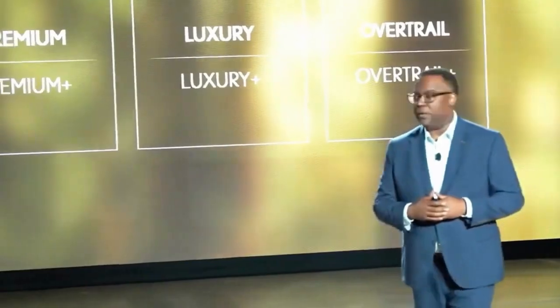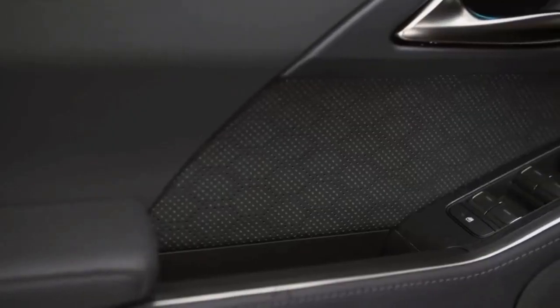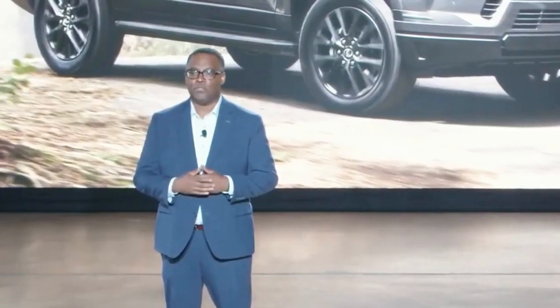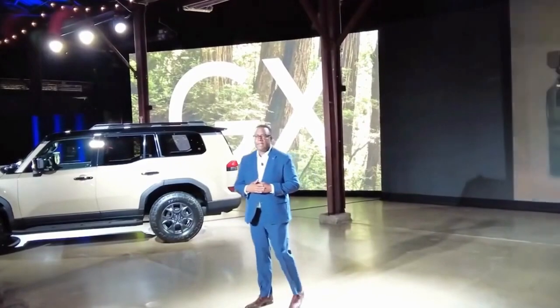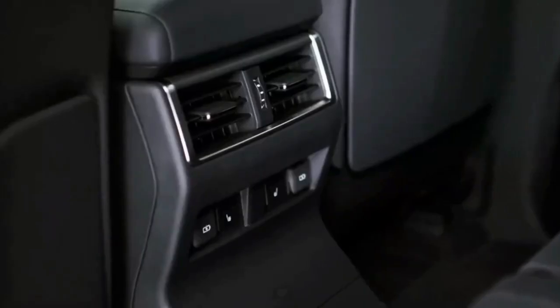The new third-generation Lexus GX will be assembled in Japan, and Lexus expects it to go on sale in early 2024. Marking the first significant update for the series in over 13 years, the upcoming generation will showcase an off-road-focused personality, boasting rugged aesthetics and a sturdy body-on-frame structure. As one of the oldest nameplates in Lexus's range, the current GX has seen minimal changes since 2009, making it high time for a complete overhaul — and the 2024 Lexus GX is poised to deliver exactly that.